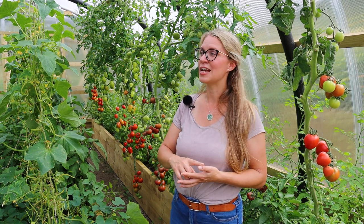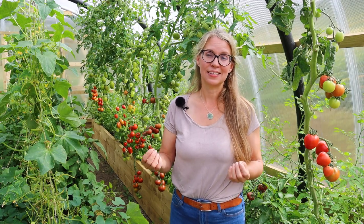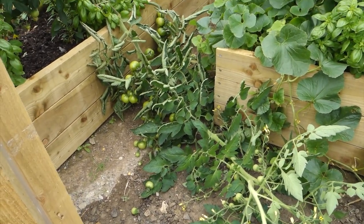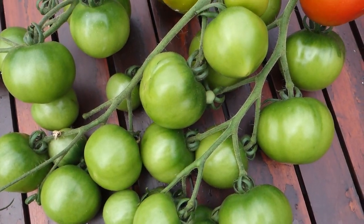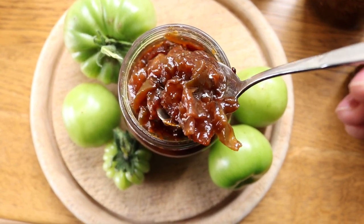I used a wool-based twine for the supports initially and I will not do that again. I thought the wool would be nice and stretchy and really supportive, but once these plants start producing a lot of fruit and getting heavy that string has a tendency to snap — it's happened three times now. We used the tomatoes off one plant that had fallen over to make green tomato chutney, and there's a full recipe video if you want to learn how to make that.